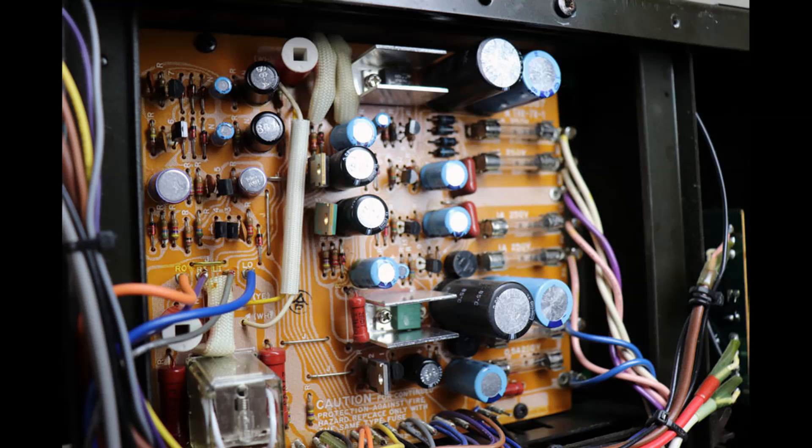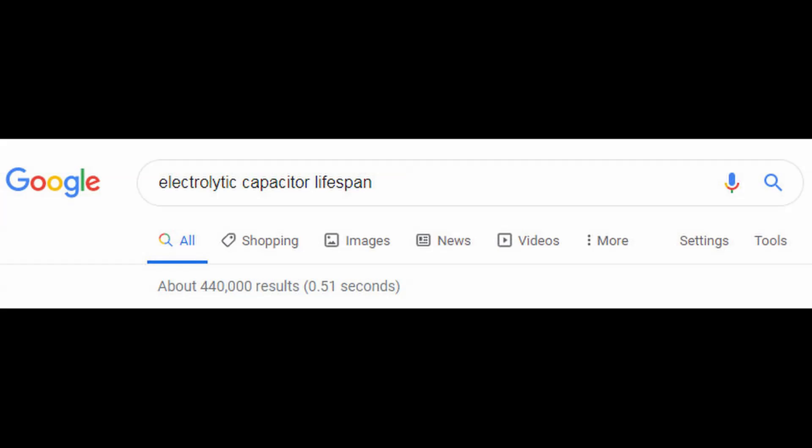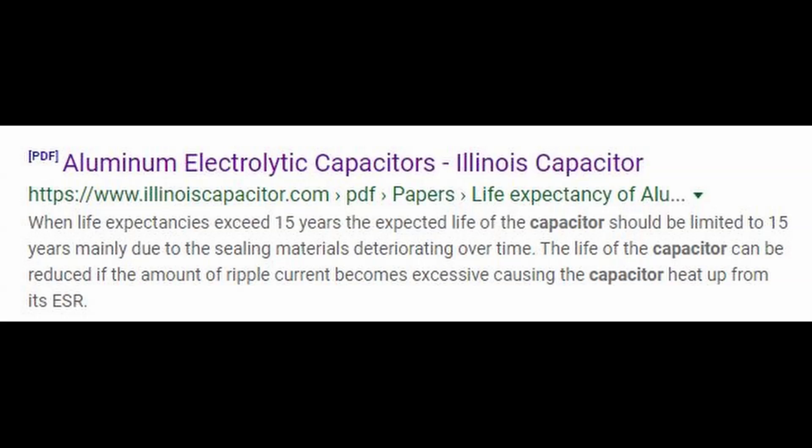In today's world you can go right to the manufacturers' websites and they'll tell you all about the design, testing, and validation of electrolytic capacitors and their reliability. You don't have to go to some forum where some guy says do it or don't — go to the manufacturer. If you Google 'electrolytic capacitor lifespan,' you'll come up with all the manufacturers and part suppliers. Here I show a link to Illinois Capacitor.